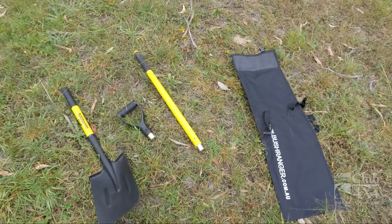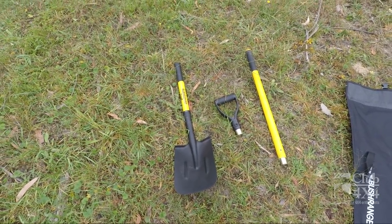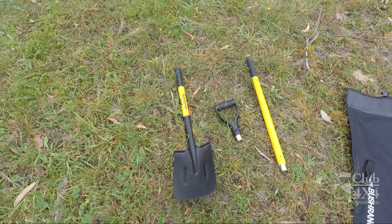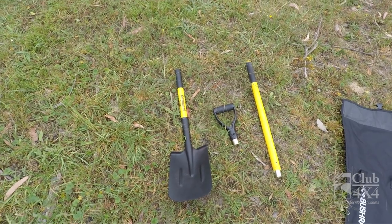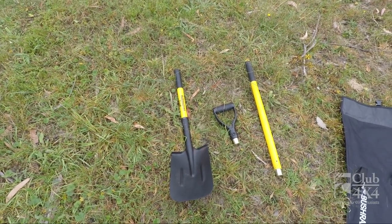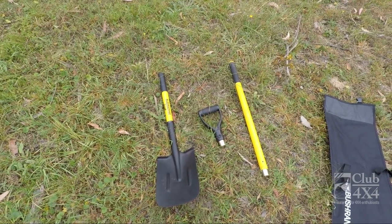The key advantage I see of this particular product is that while it's recommended that everybody has a long handled shovel, there's a challenge of where you mount it on your vehicle. If you mount it up on the roof, chances are someone can come along and pinch it. Whereas this folds small enough that you can keep it secured in the back of your vehicle.